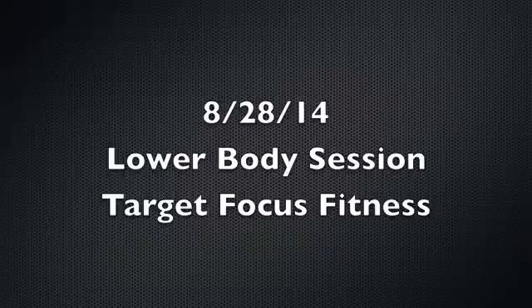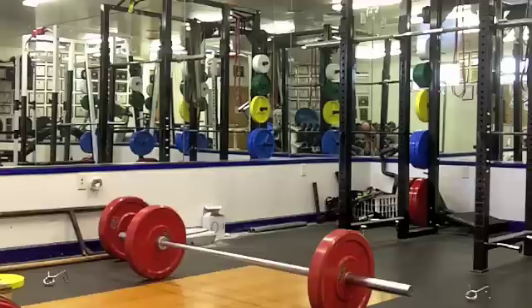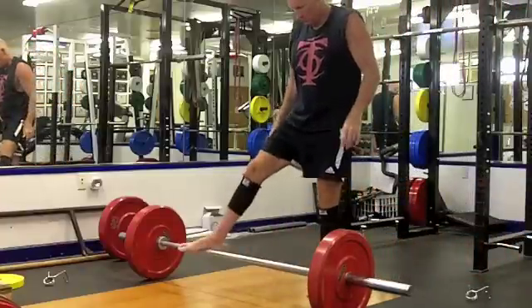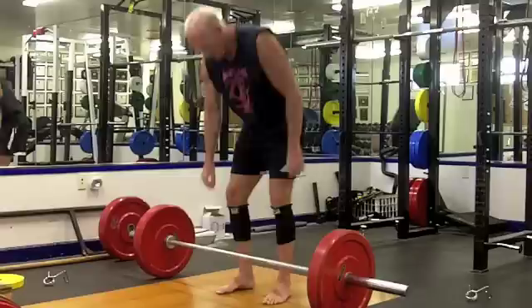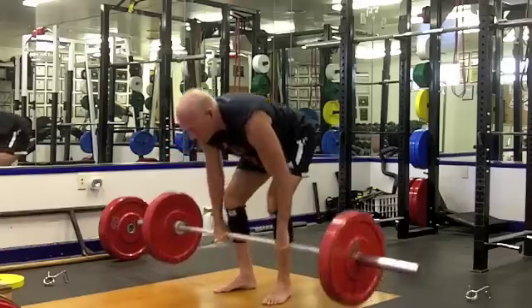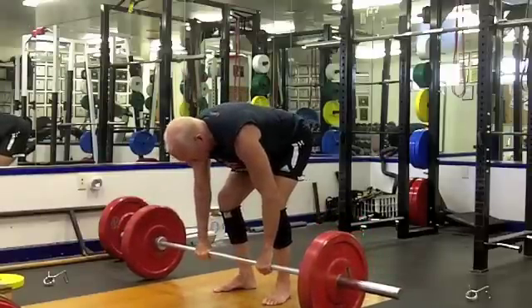Hello, another lower body session here today - just deadlifts and squats. This deadlift cycle has 17 total workouts and this is the 14th, with three workouts remaining. It'll take me through the next four weeks, then a three-week taper period, and then world championships in Vegas.